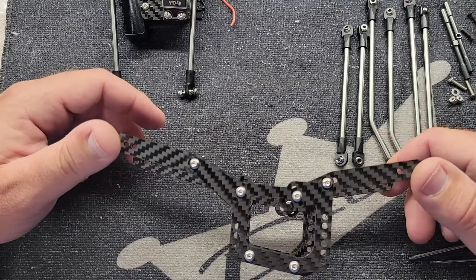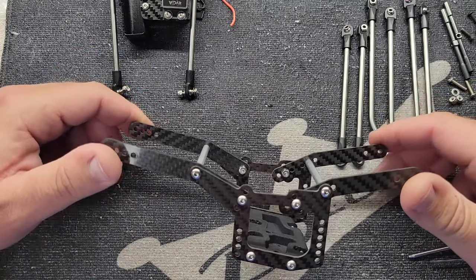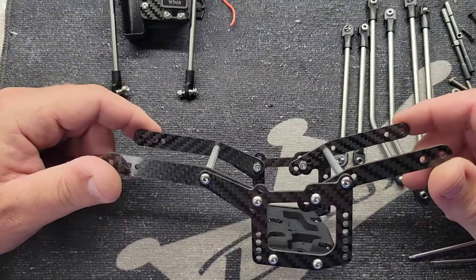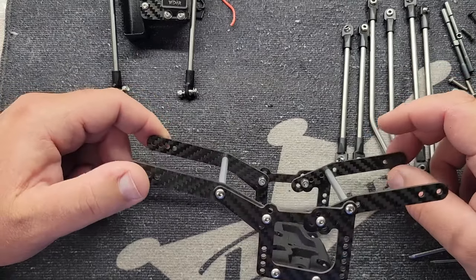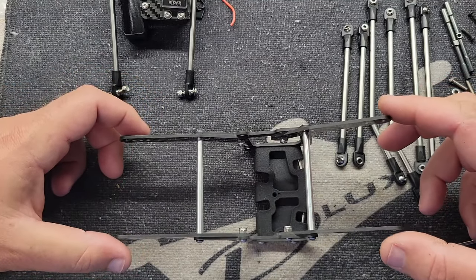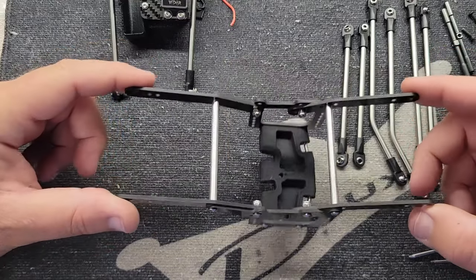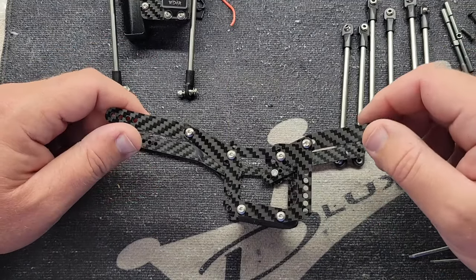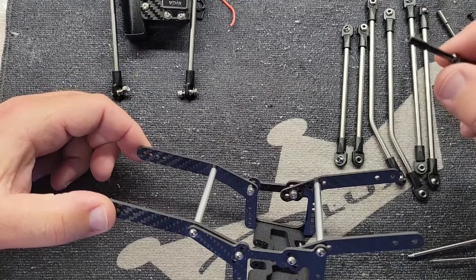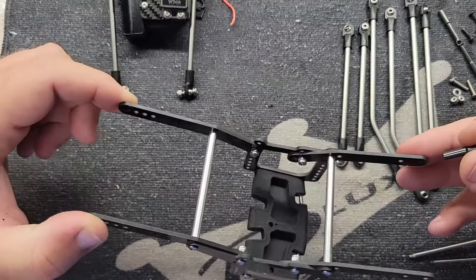Hey, what's up y'all. Matt here, Deluxe Fab. Hope y'all are having a good day. Today we're going to do a fresh build video — how to build the Asylum. The Asylum is our Capra axle sporty chassis, and it was designed for portal axles. There are slight differences in chassis design when you go from straight axles to portal axles. Today we're talking assembly — how to build it. When you order an Asylum chassis from us, it's going to come like this, with new lightweight body mounts.